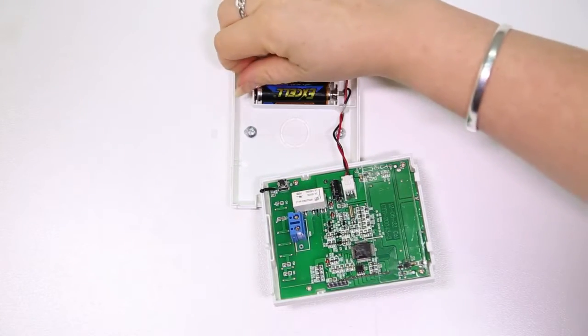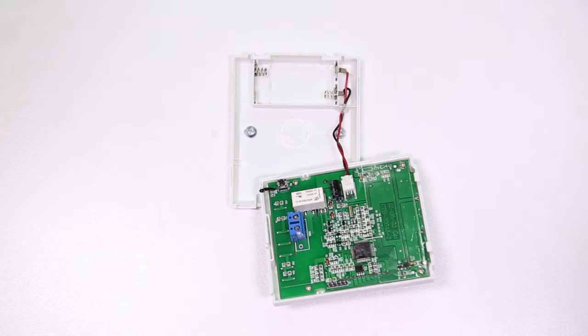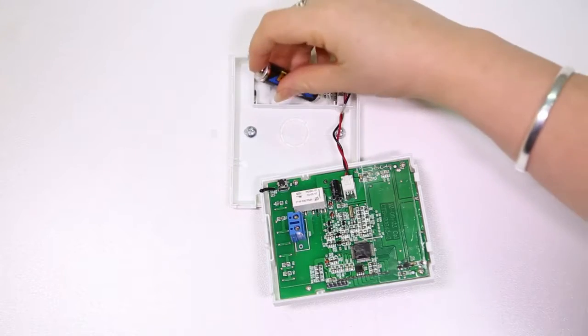To remove the batteries, do so as you normally would. Replace with new AA alkaline batteries.